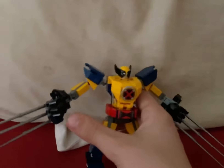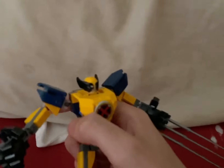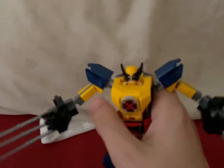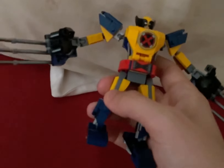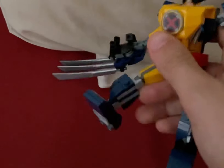As you can see with the mech, it has everything they know about Wolverine — there's the claws, the shoulder pads, and whatnot. The color scheme looks a lot like him. You can pose the arms, the hands, and the legs.